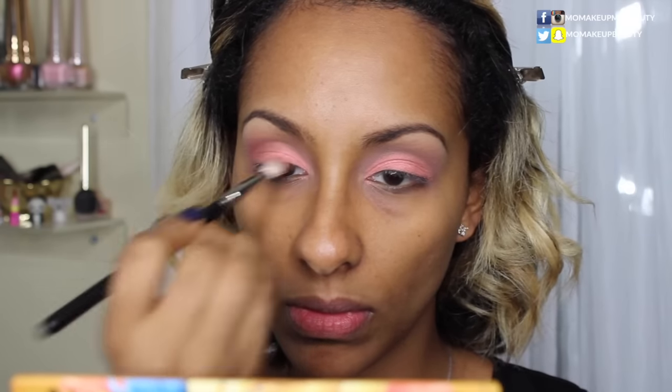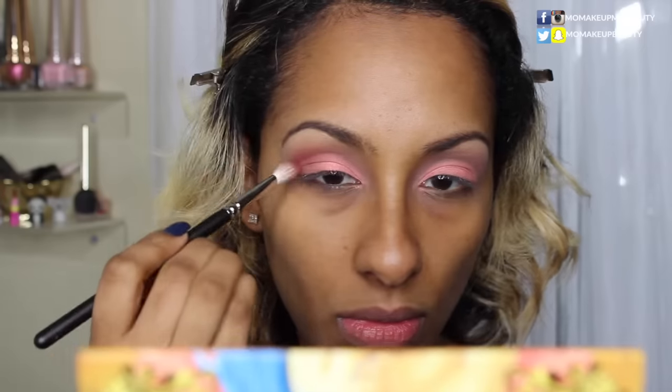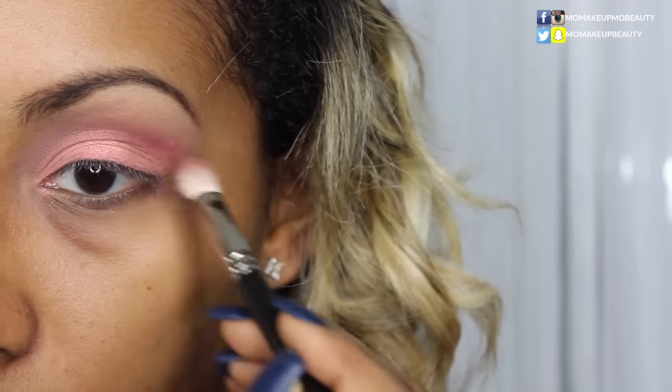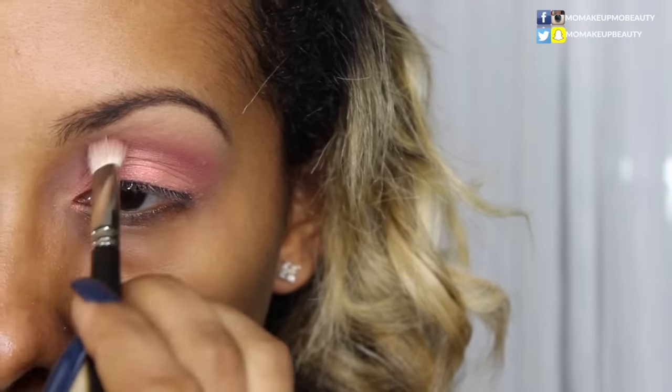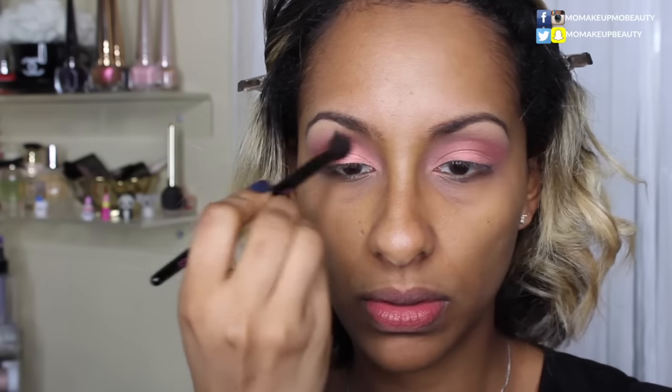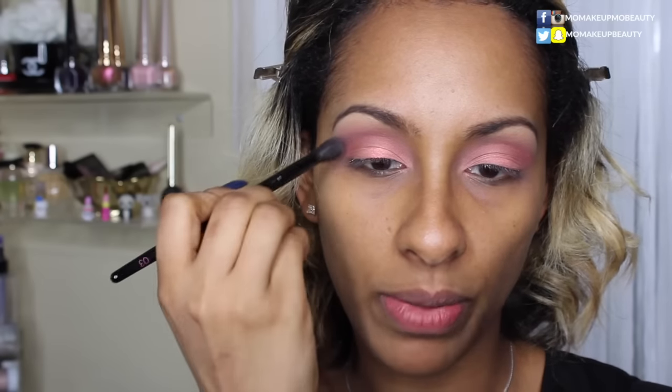Now with my MAC 217, I'm going to go into this deep burgundy Muse and use that directly into the crease to blend the two shades together. I'm going to go back in with a fluffy brush and back into Divine to kind of clean up my crease area and add to it a little, just so that the burgundy and pink don't overpower my eyes. I'm now going to go into the shade Aurora, this light shade, and just highlight my brow bone.